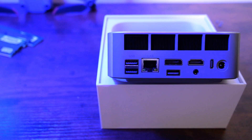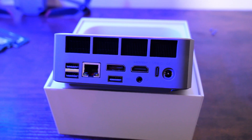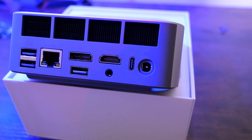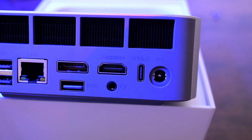On the backside of the unit, we've got a range of ports including a USB-C port, USB-A, 2.5 gigabit Ethernet, DisplayPort, and HDMI port. The front has more USB ports and an audio jack aside from the power button.